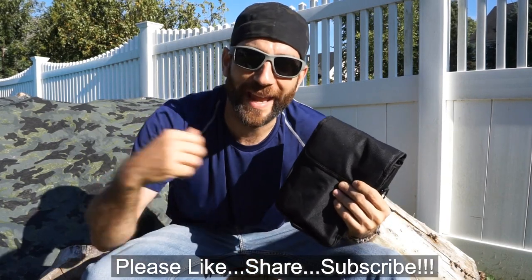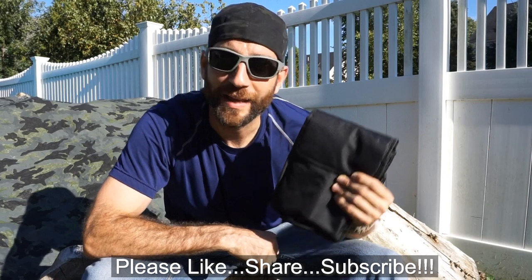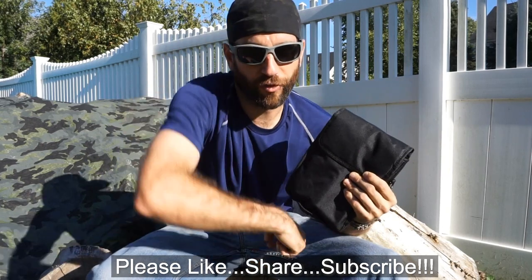Alright guys, thanks for stopping by. I hope you liked what you saw and found it a little bit informative. If you liked what you saw, please like, share, and subscribe. And as always, thanks for stopping by — take care, I'll see you soon.